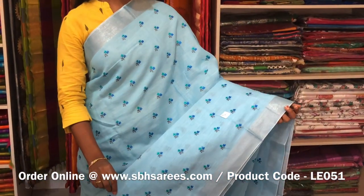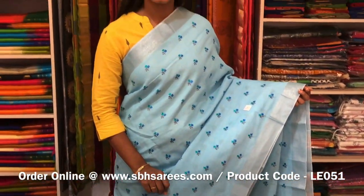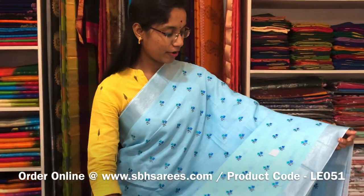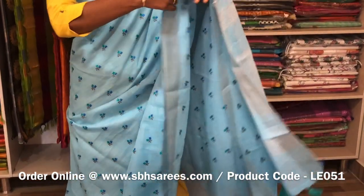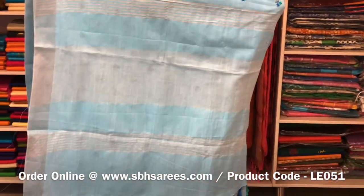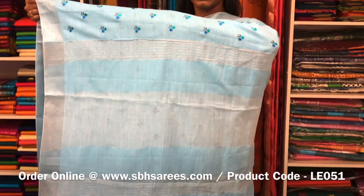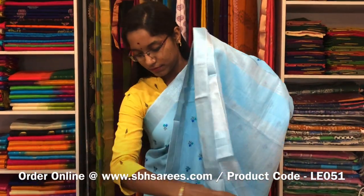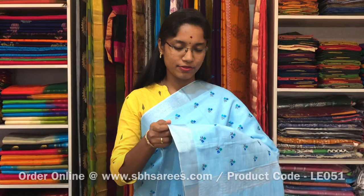This is a Linen Embroidery Saree in sky blue colour. In this we have a silver zari border on both sides of the saree. On the entire body we have a floral embroidery design with a zari lined pallu and a zari lined blouse. The price of the saree is 1600 and the product code is LE 051.